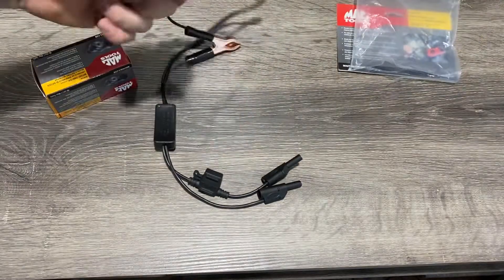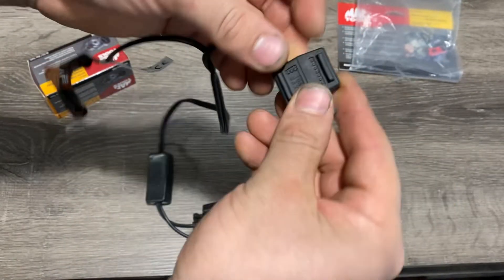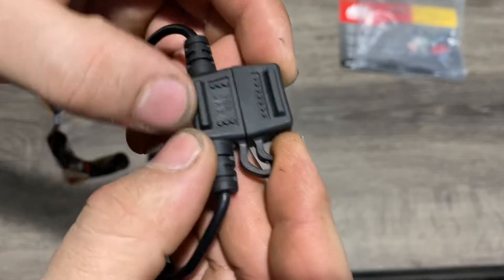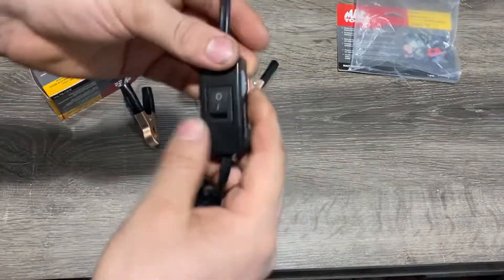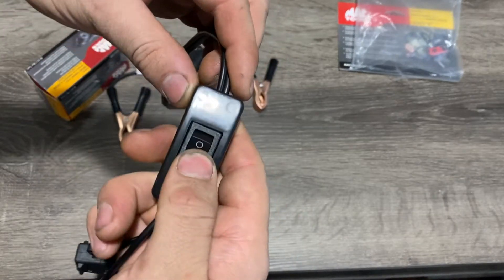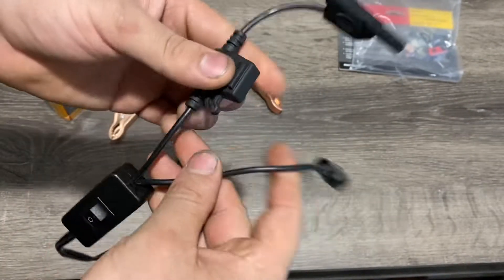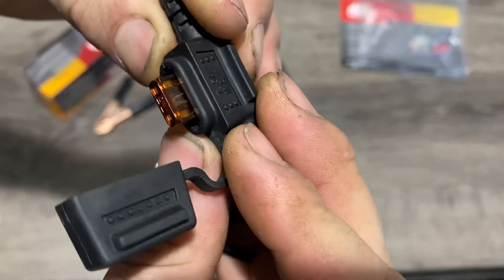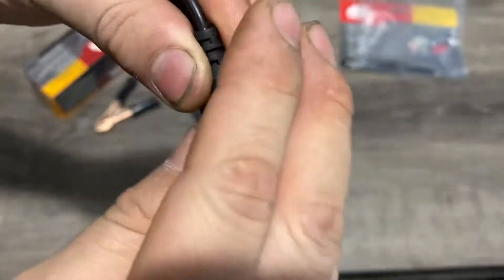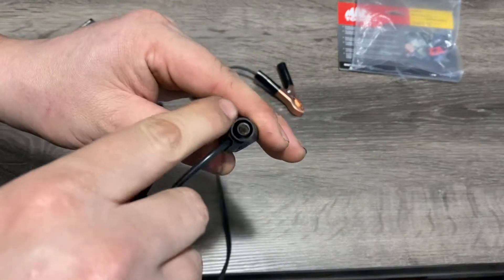The tool has two clamps and an inline fuse — this one is a 10-amp fuse already installed. There's also another fuse on the other side. Here's the switch to turn it on and off, and here's the tool number. There's also a 7.5-amp fuse on this side. You can hook it up and connect it to your meter, and back probe from here if you want to check voltage readings.